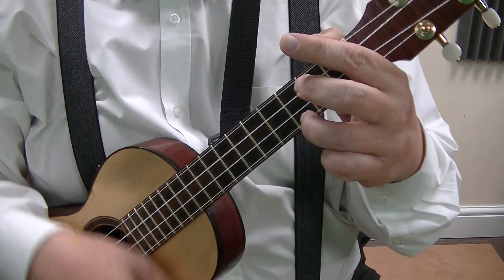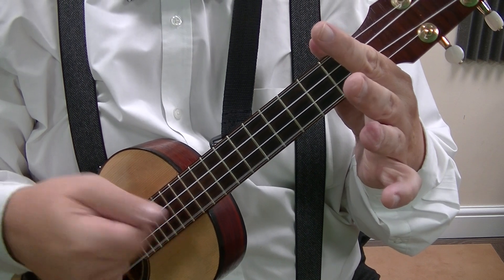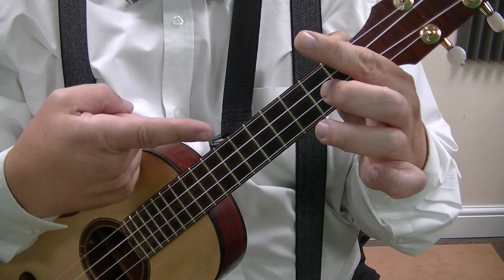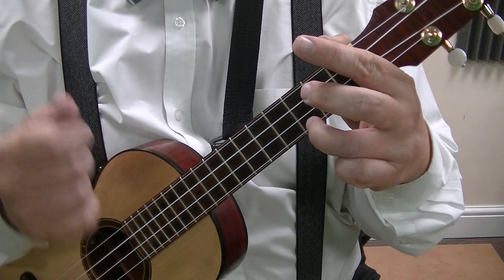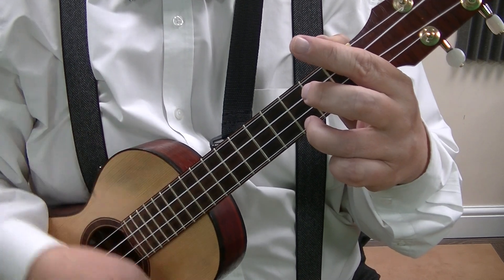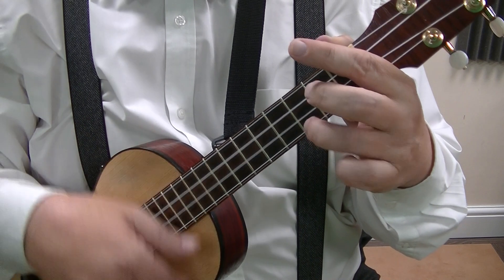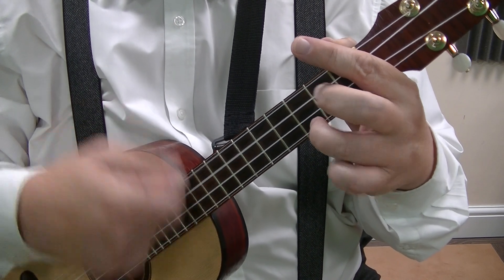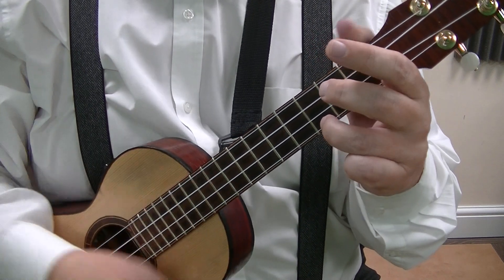We'll go for that again. Down, lift the finger off, catch the bottom string, then put it back on, then tap the top. So it's down — and when you're doing the strum properly.